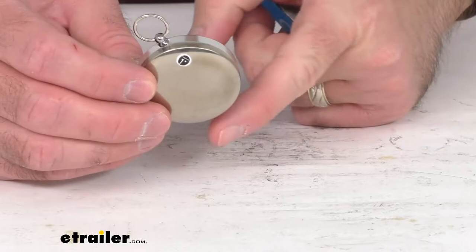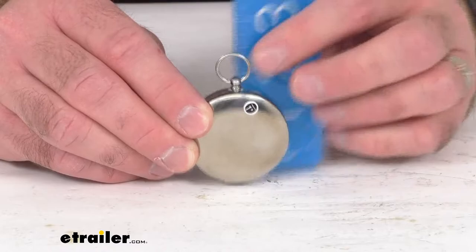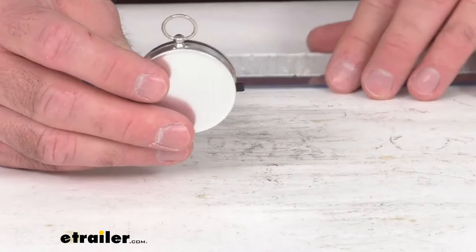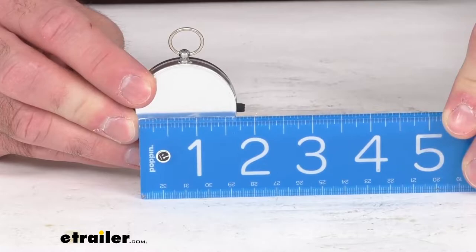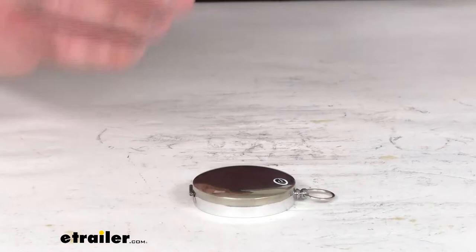Looking at the height — measuring from the bottom of the hinge to the top of the loop — we are sitting right at two and a half inches. And then taking a look at what I'm calling the width, I'm measuring all the way to the end of that positive lock button on this compass, and we're sitting right at two inches.